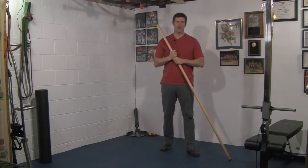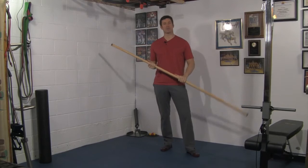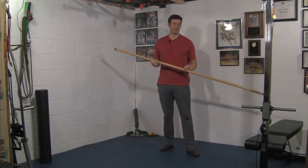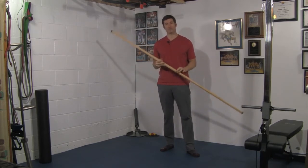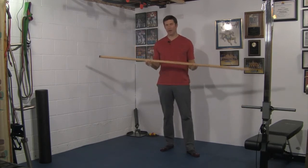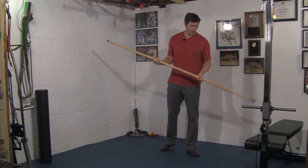Hey guys, I'm going to go over our golf stance thoracic rotation with a liftoff using a dowel. Unfortunately for this one, you won't be able to use your driver — it's not long enough. Chances are even a broomstick won't be long enough. So for this drill, you're going to have to go to the home hardware or pick up a longer dowel, or you can pick up a DaVinci stick online.